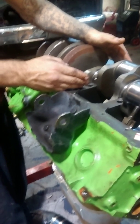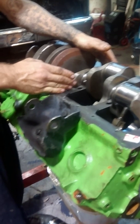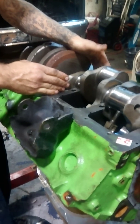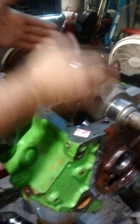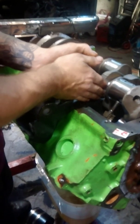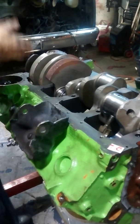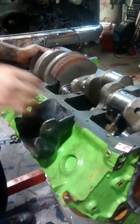For instance, on this 454, I went to 25 pounds initial torque, worked it down to 60, and then I went to my final step, which was 110 foot-pounds of torque for each cap. I started from the center, went to the second one back, then I went to the fourth one, then I went to the first one. And then you go back here to your thrust bearing.